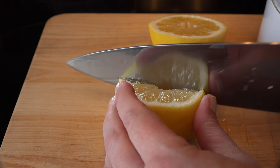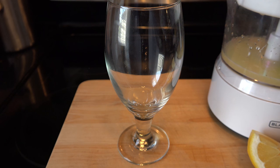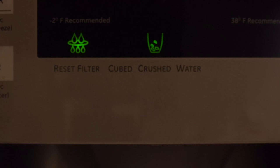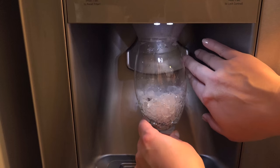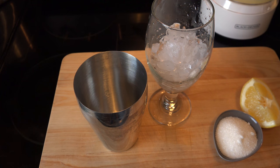Slice one of the halves in half. Grab the glass you want to serve it in and we'll move on over to the ice machine. We prefer crushed ice for these, and I fill it about a third of the way up. Get all of your ingredients set up to assemble your drink.